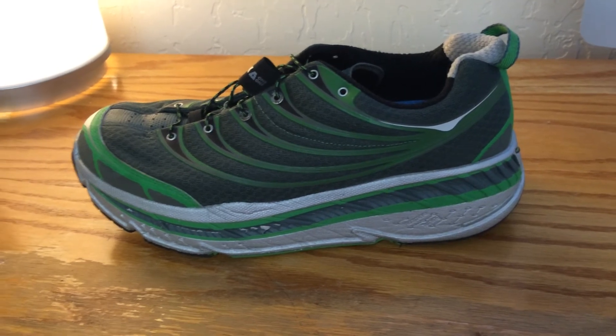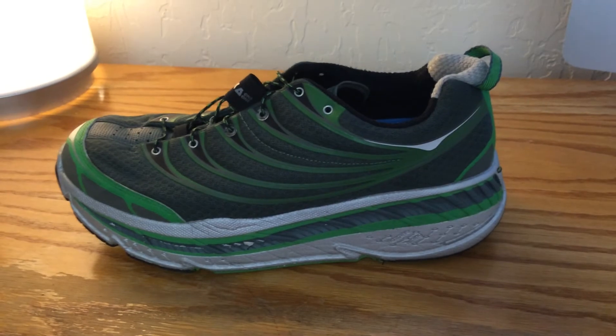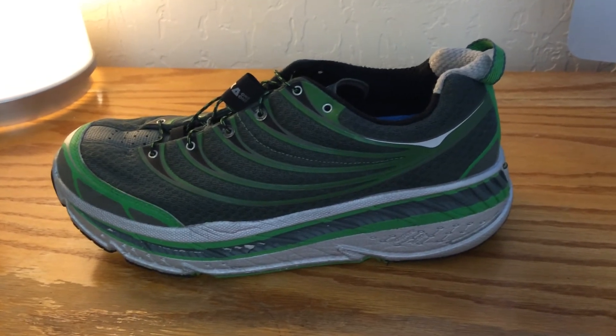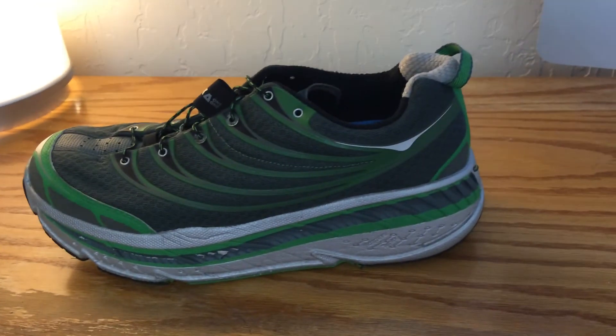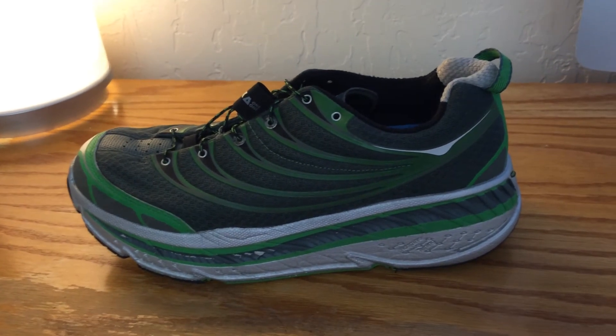If I'm sore anywhere, it's in my legs. I highly recommend them, and once I get 400 to 500 miles on this pair of shoes, I imagine I'll be buying another pair.